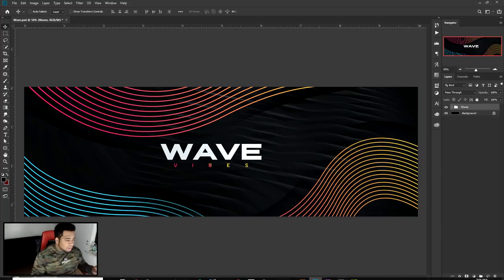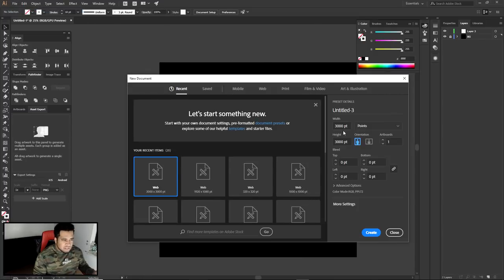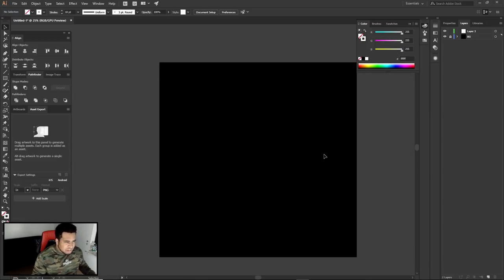Let's get this going right here, right now. I'm gonna jump into Illustrator. If you guys care to know — it probably doesn't really matter — but I'm in a 3000 by 3000 canvas, probably overkill. I've used it all the time ever since I started using Illustrator for some reason.